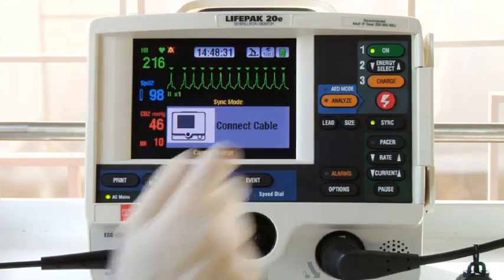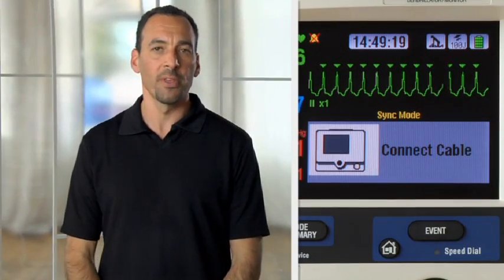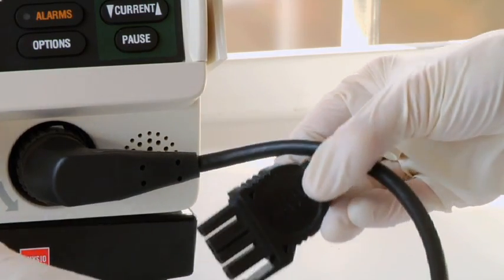If you have everything connected but you get the message 'connect cable,' it's likely that something is wrong with the therapy cable. So again, check your therapy cable daily.